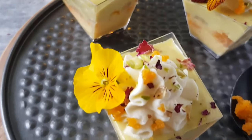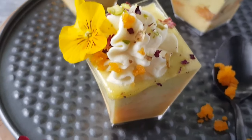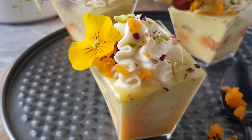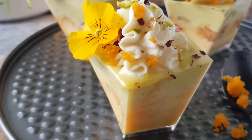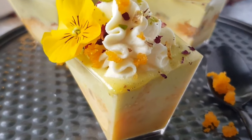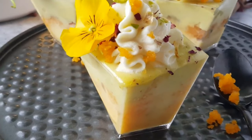Hello bakers! Adorned with edible flowers, these rasmalai trifles will steal the show for sure. Brighten up your Diwali sale by including this dessert in your menu — just don't let anyone know how ridiculously easy this one is to make.